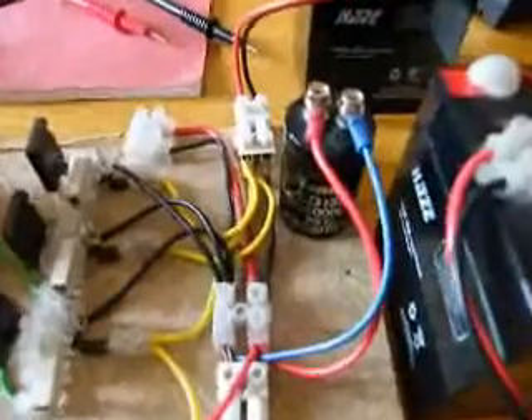The large cap on the input is just to help the transformer when I'm running off a wall wart. It's running off two batteries at the minute.